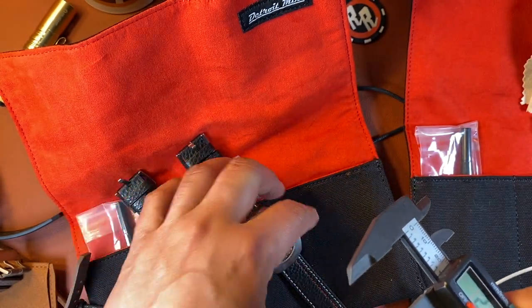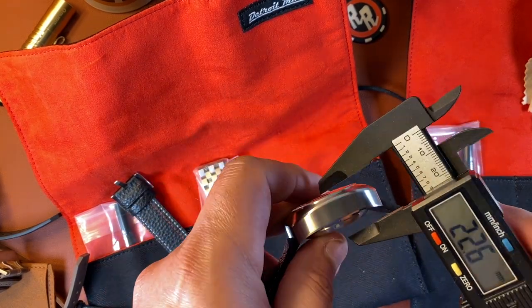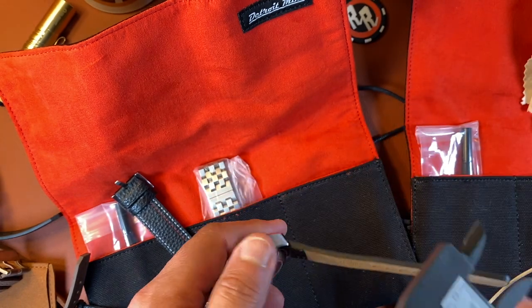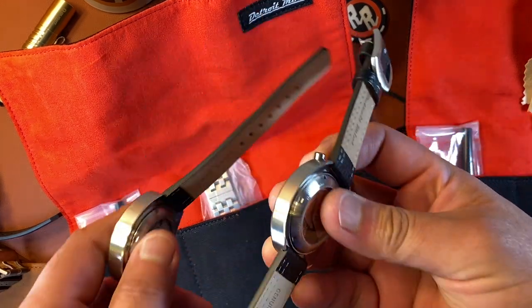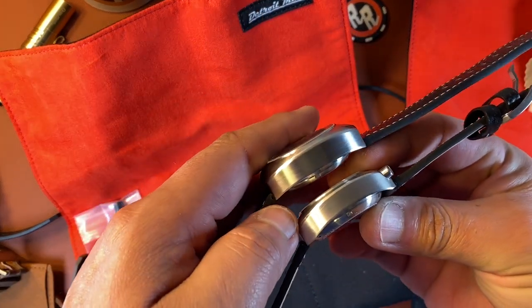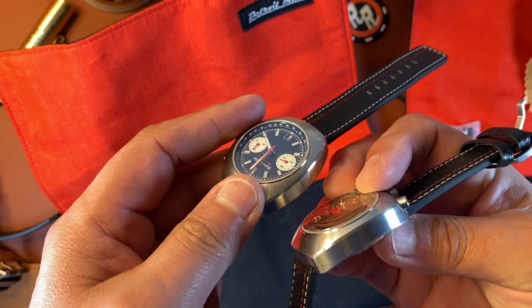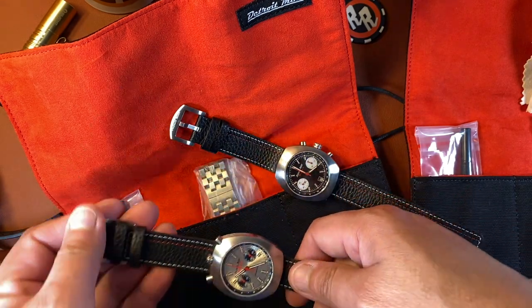The bullhead measures at 16.3 millimeters — it's wider. If you look at them closely you can see the difference. This one is much wider. But they're really really nice watches.